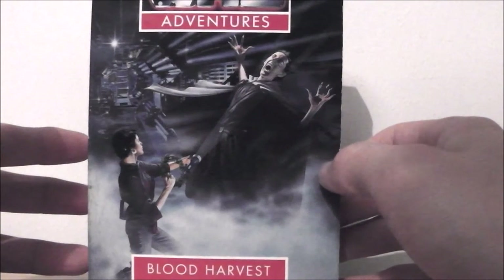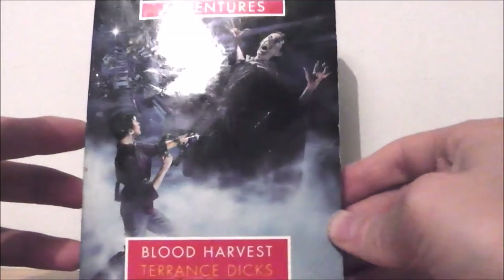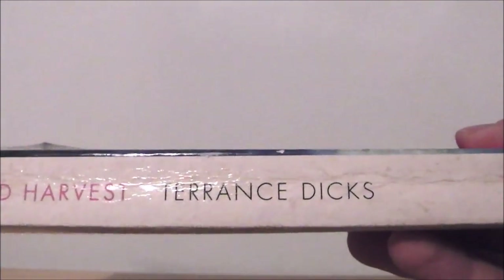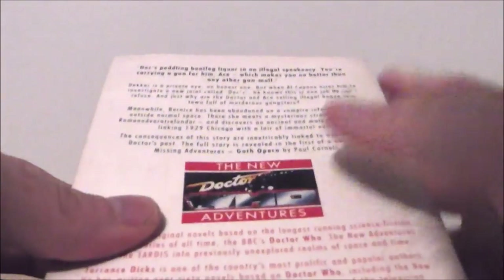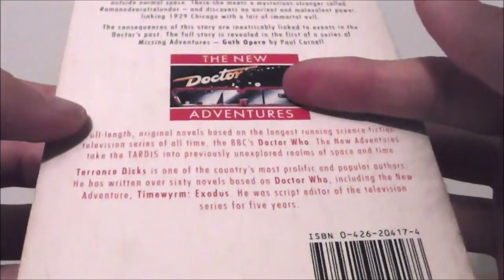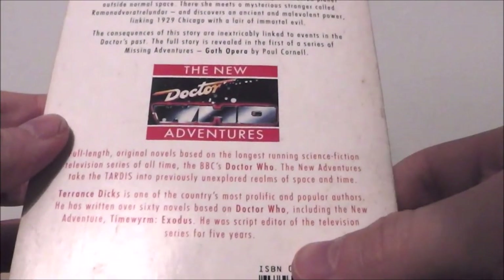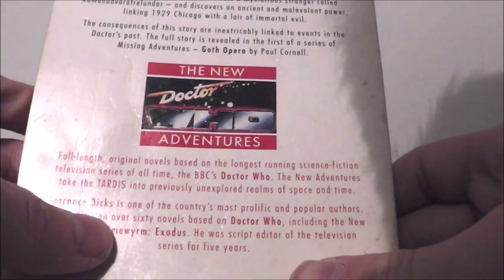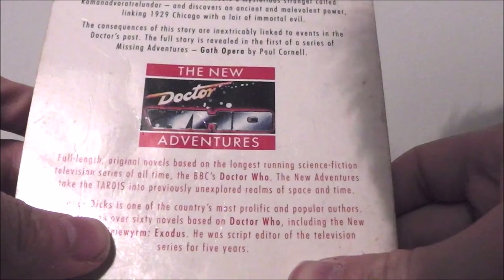So you've got Bernice and one of the vampires on the front cover — quite striking. You've got Doctor Who: The New Adventures, Blood Harvest by Terrence Dicks. My copy is quite battered because I found it in a charity shop for about 3 quid, which is pretty cool, along with some other Target books. You've got Blood Harvest, Terrence Dicks, it's quite pink on the spine. And you've got the blurb: the New Adventures, a little bit about the Virgin New Adventures themselves and about Terrence Dicks. The blurb opens with: 'Doc, peddling bootleg liquor in an illegal speakeasy — you're carrying a gunfare mace which makes you no better than any other gun mole.'